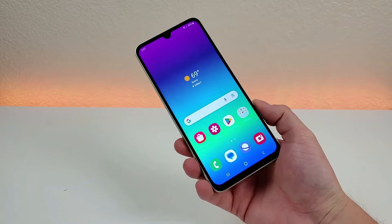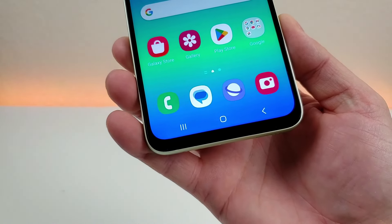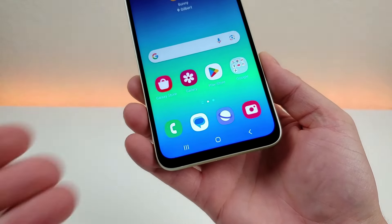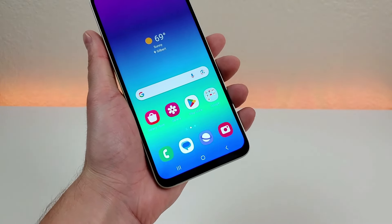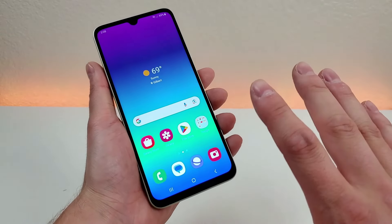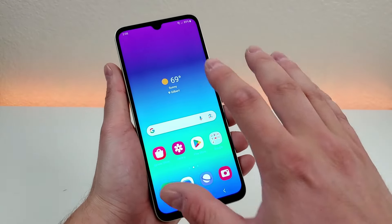With the Samsung Galaxy A05s, by default we get the traditional Android 3-button navigation. Many people do like this as their preferred method — it's very intuitive with the recent apps button, home button, and back button. However, if you instead prefer gesture-based navigation, or want to try it out, you can actually enable that on the phone.